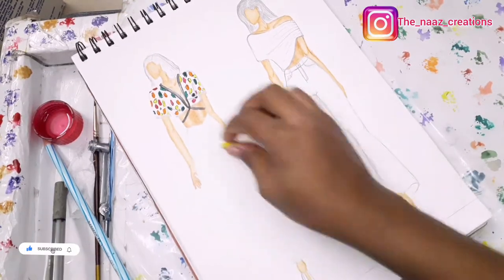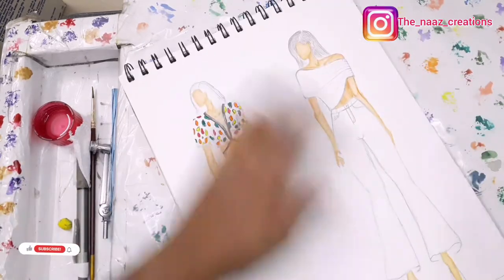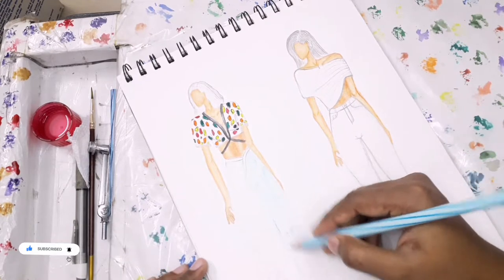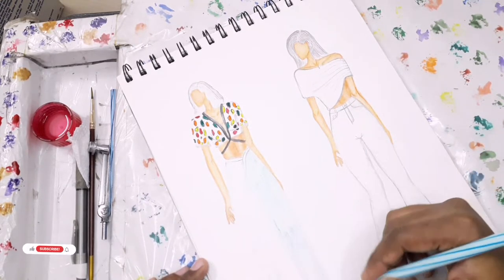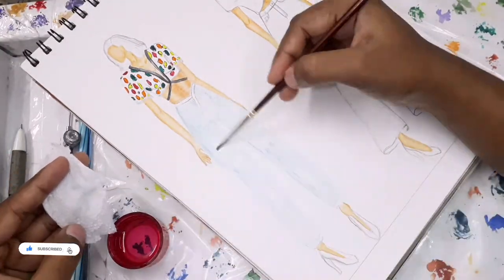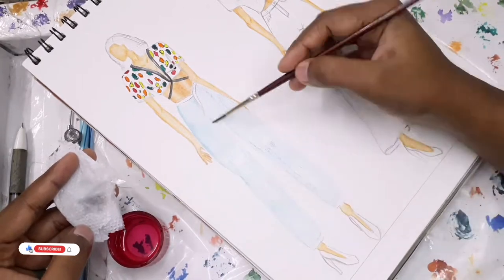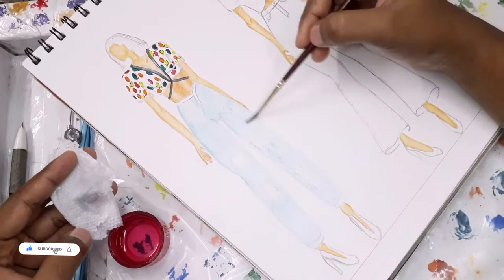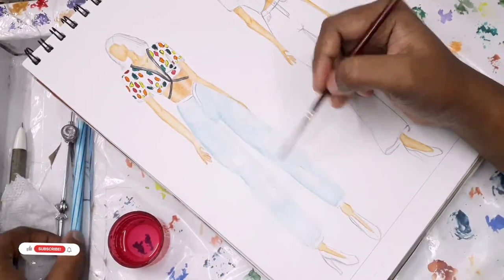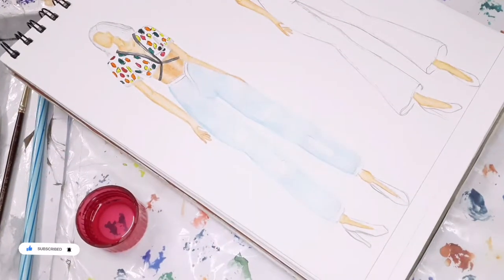Now we're done with the top, let's start with the jeans. I'm making a V waistline - not a straight zip line like on another figure, this is a different kind of pattern. For rendering denim fabric, start with the lightest shade of the color. If you're going for black, start with the lightest shade of gray. If you're making ripped jeans, leave the parts where you want to show skin empty. Then blend with water, as blending makes your illustration look very smooth and gives a fabric look.